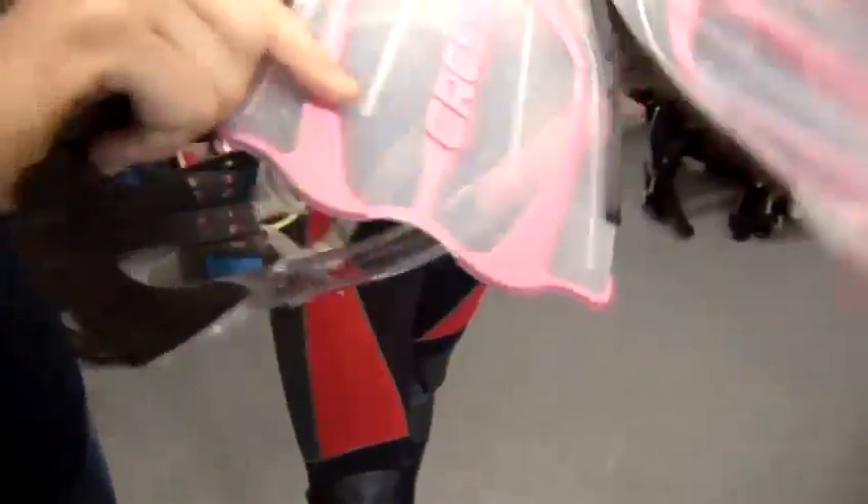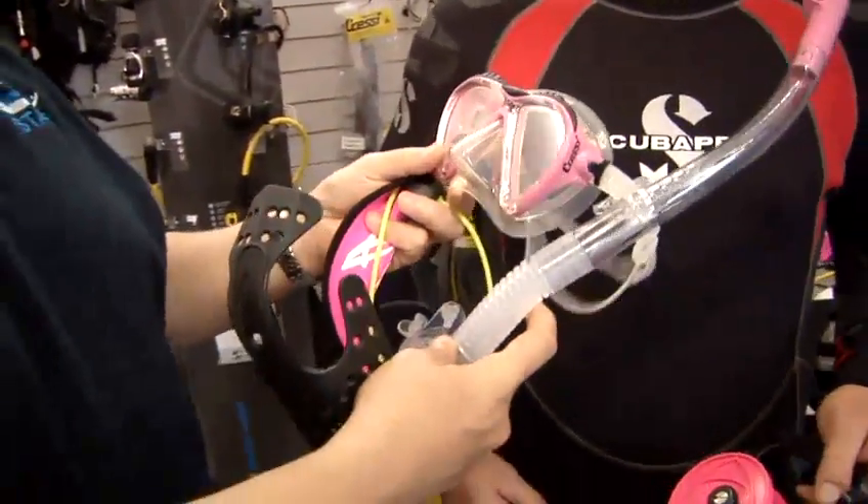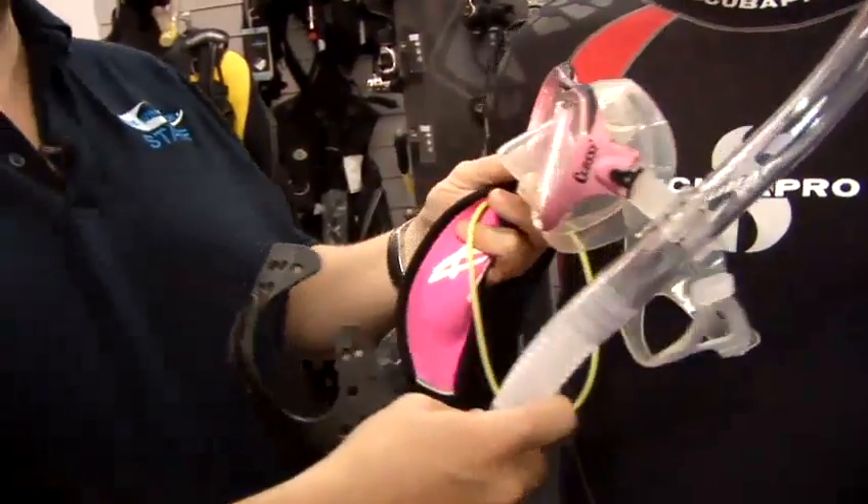Also you can see here we've got the mask and the snorkel itself. It's worth spending a bit of money getting a good quality make. You can see some of the kind of fun colours that they're available in now.